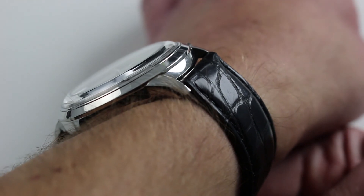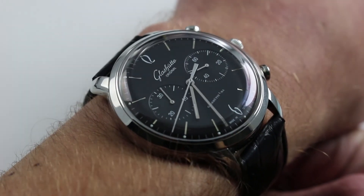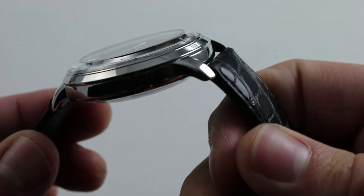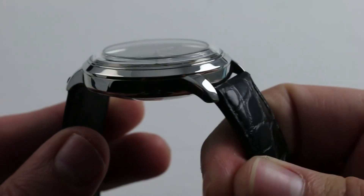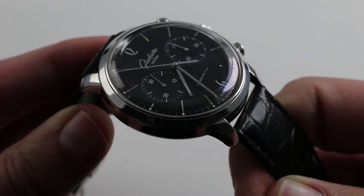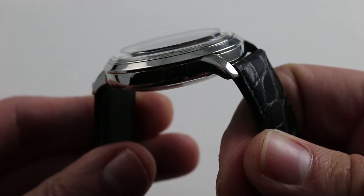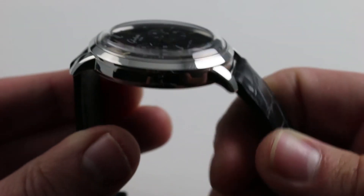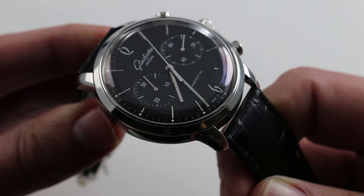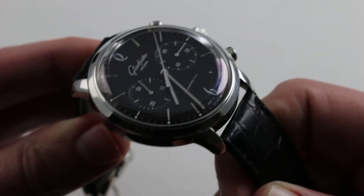In terms of lug-to-lug measurement, 48.5 millimeters is quite reasonable for a 42 millimeter diameter watch, and the lugs are exceptionally sweet. Not only do they thrust down sharply — a feature I like to see on larger timepieces because it aids proper fit on my 16 centimeter wrist — but here they not only taper down dramatically and wrap around the wrist, they are also very spare lugs. Beautifully compound curved, they're gorgeous but keep the focus on the case and dial. They're about as minimal as lugs can get without disappearing entirely.